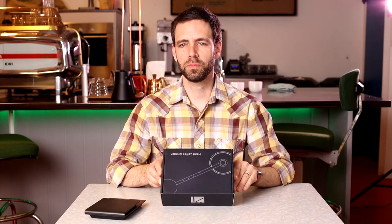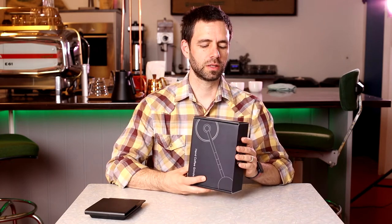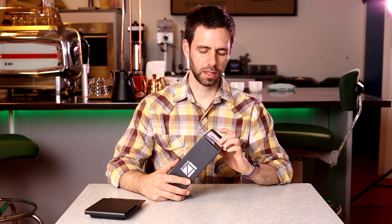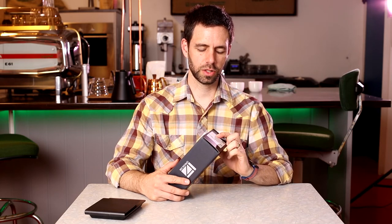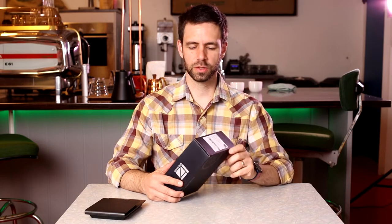Hi, this is Tyler from Coffee Box with a quick unboxing of the EZ Presso JX Coffee Grinder. It's written as 1Z Presso, but I think in Asia or China they say E, so it's sort of a play on words with EZ Presso.